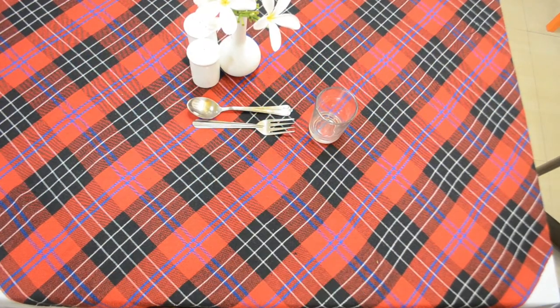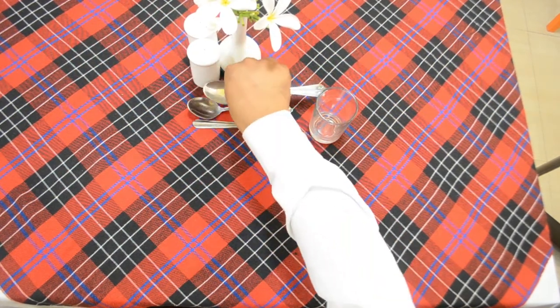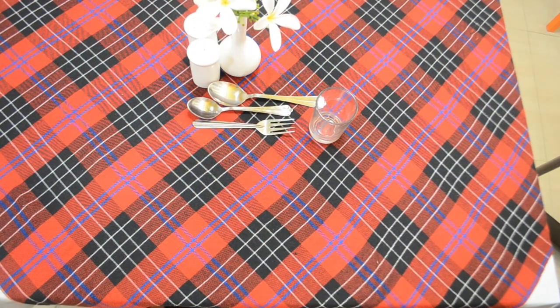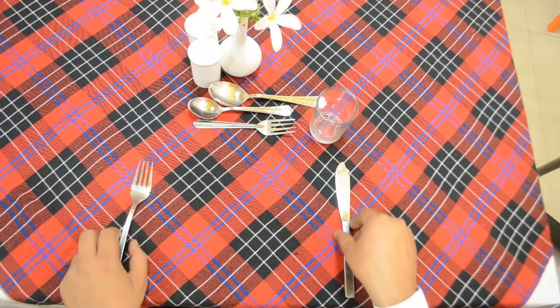The next course is cereals, and for cereals we require a cereal spoon on the top of the cover. The next course is fish, and for that we require a fish knife and fish fork.